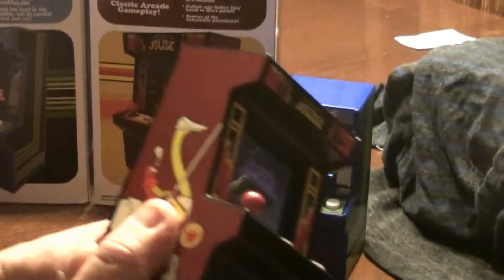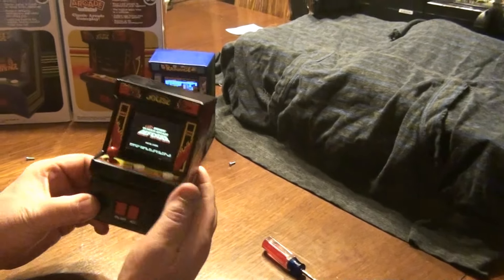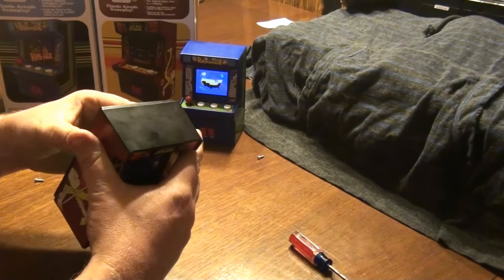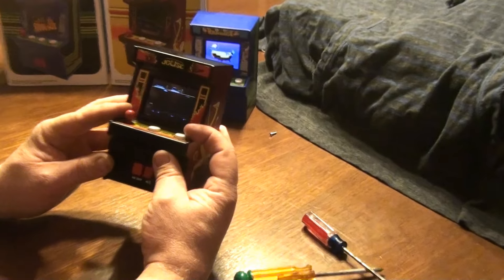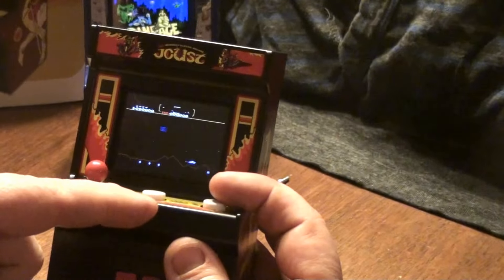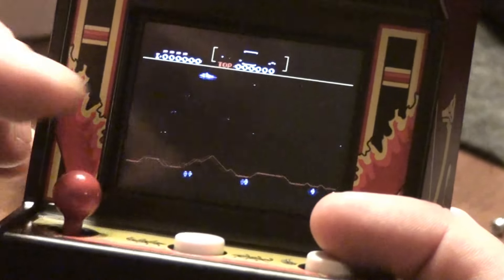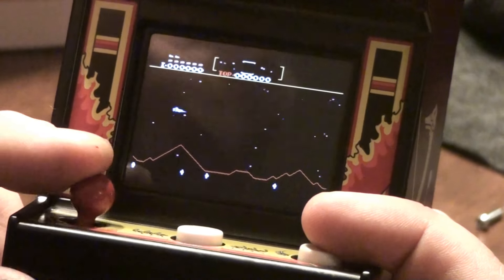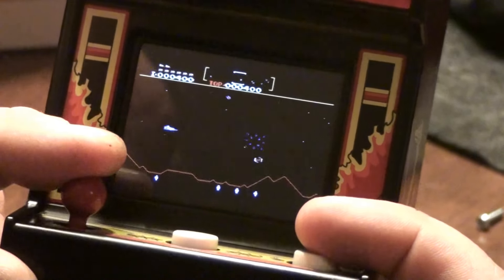Put the back on. Normally the Defender arcade game has five buttons and this one has one. This button will pause it and start the game. I played a little bit earlier — it was pretty fun, pretty accurate. It moves pretty good. It's obviously a dumbed-down version, but it would have to be with only one button.